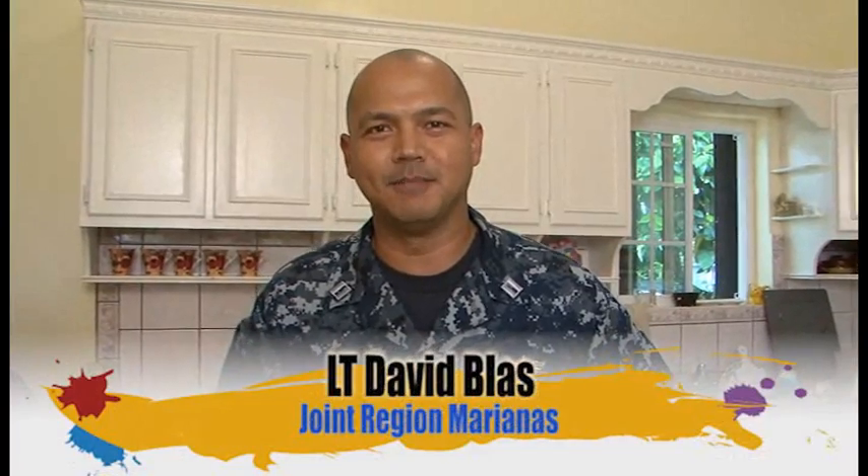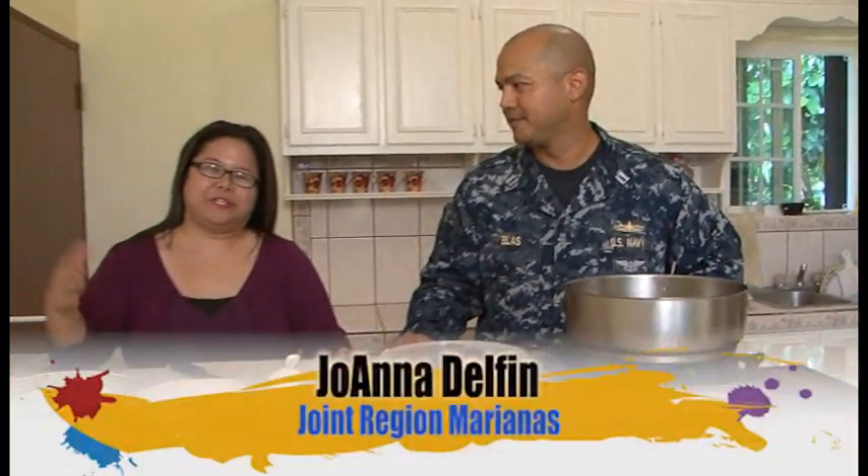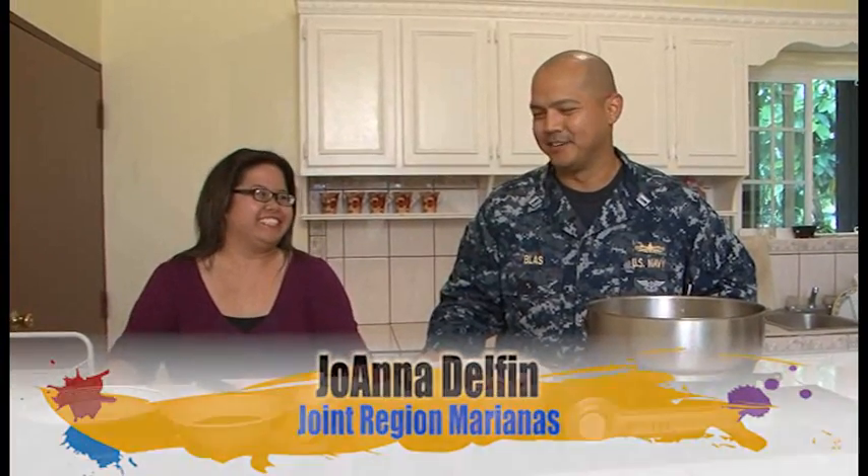Offa day Guam and welcome to this month's segment of Island Palette. I'm your host Lieutenant Blas from Joint Region Marianas, and with me here today is Joanna Delpham from Joint Region Marianas. So Joanna, what are we making today? We are going to make a local favorite, something I learned to cook when I was very young. Karun Pika — basically spicy chicken. It can also be translated to Karun Manak, or spicy chicken.